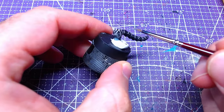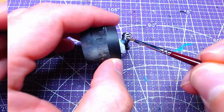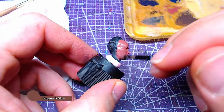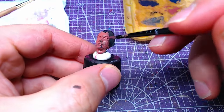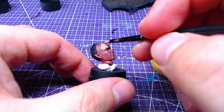We will paint the face, neck, and ears with two layers of Bugman's Glow. If you paint on the hair by mistake, do not worry — it's easily fixable. Once the base of our skin has dried fully, we will proceed to the next step.